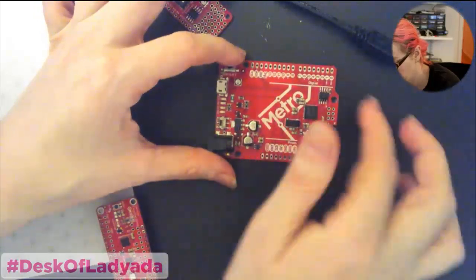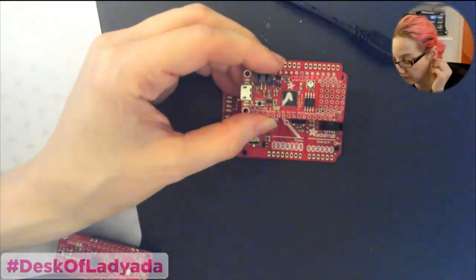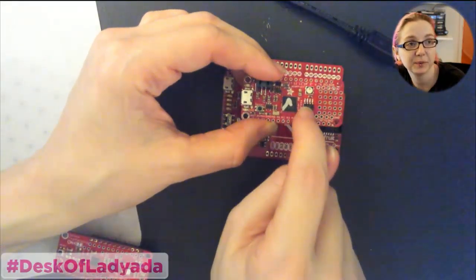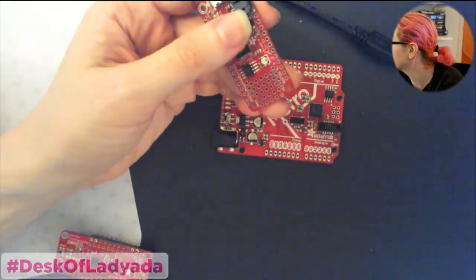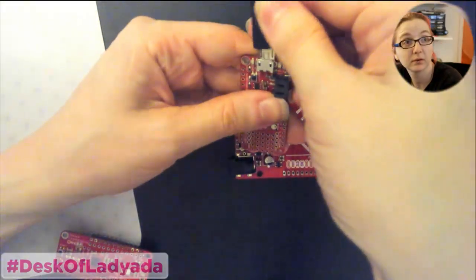So this is the big Arduino-shaped version. And then I also designed a Feather M0 version — it's a lot like the Feather M0 basic except I added the SPI flash and the NeoPixel. If you want, I can show what it's like when we plug it in.